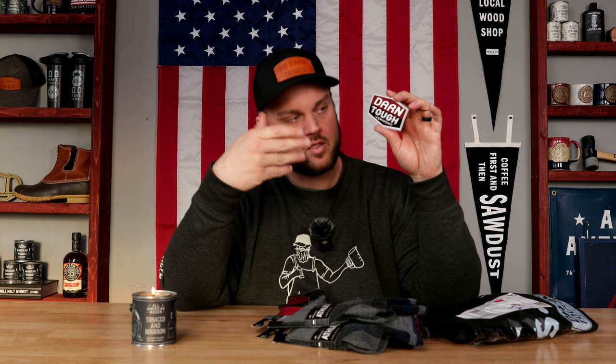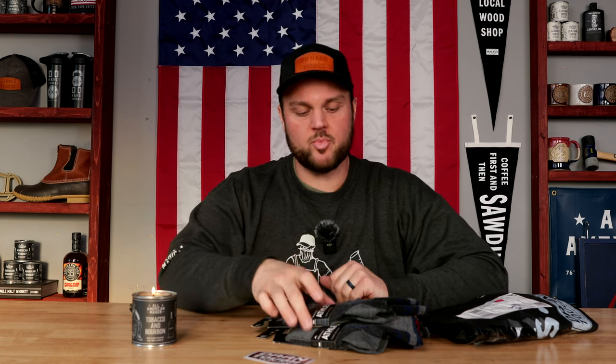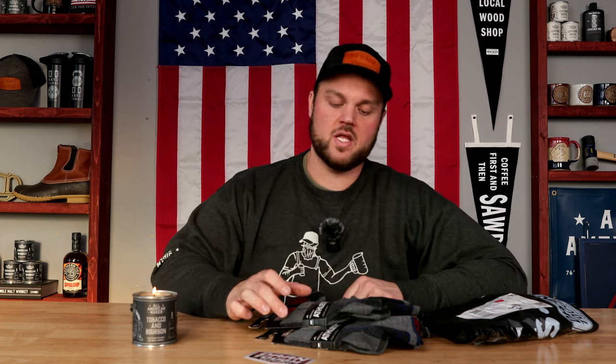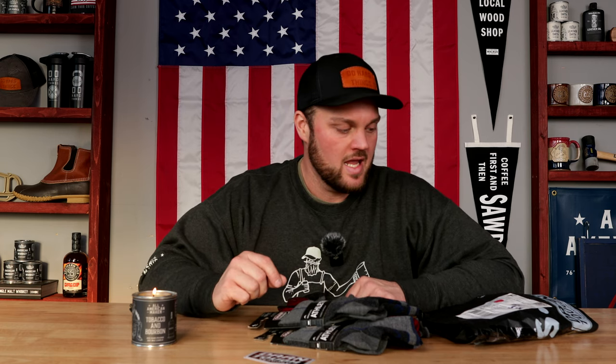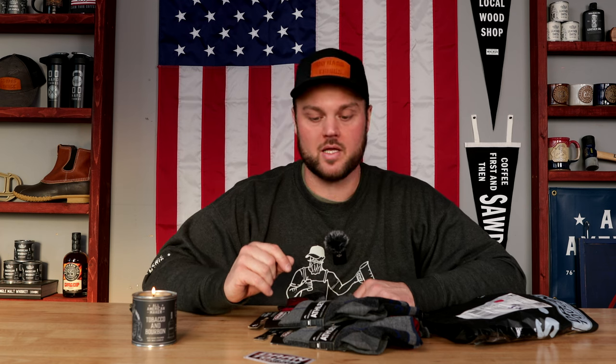There's a sticker included, which is awesome — that'll definitely be going on my tool chest. This is perfect timing too because I just got these socks in today, and a couple days ago I posted the video of the Danner boots I received. So I'm kind of working on transitioning my entire wardrobe over to American-made products.